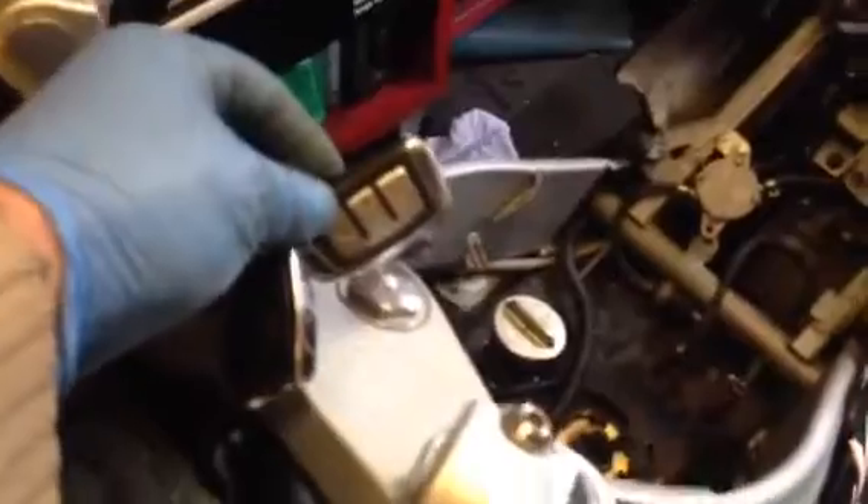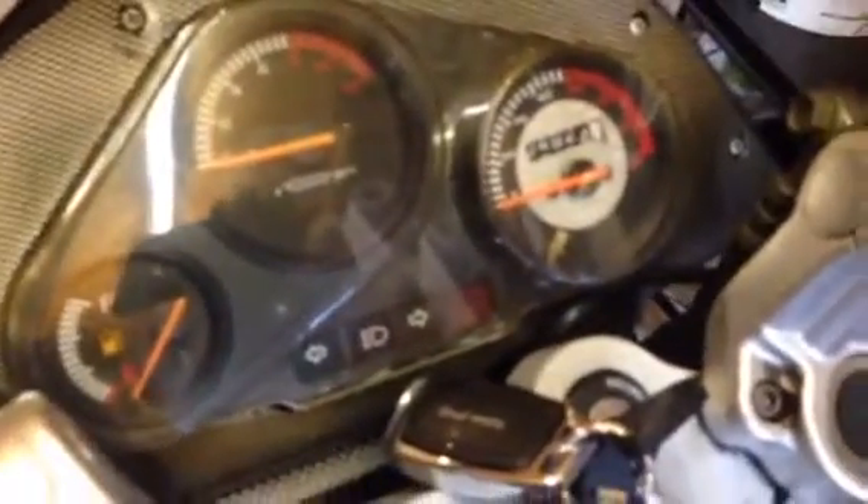It's got this little key fob here that's got auto start on it. It does work as well actually. This has only got 4,900 kilometers on it - not 49,000, idiot. So that's about 2,500, 2,600 miles, something like that. So it's not bad at all.